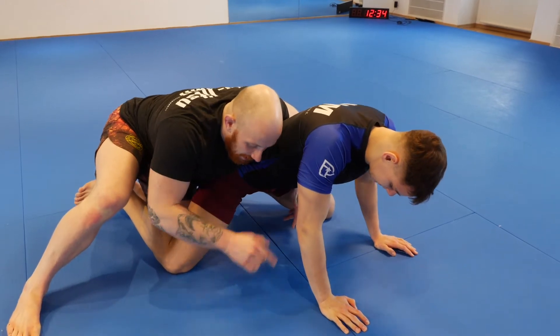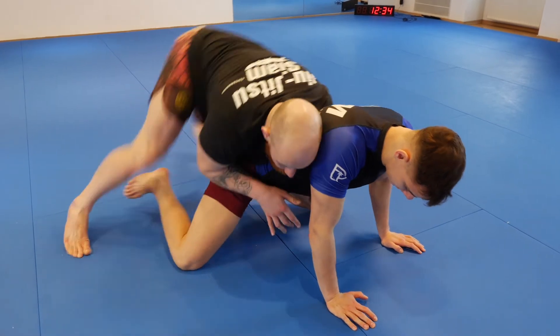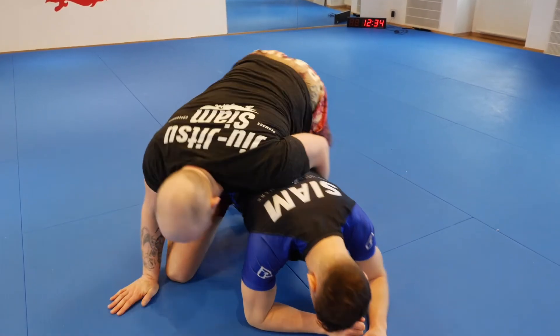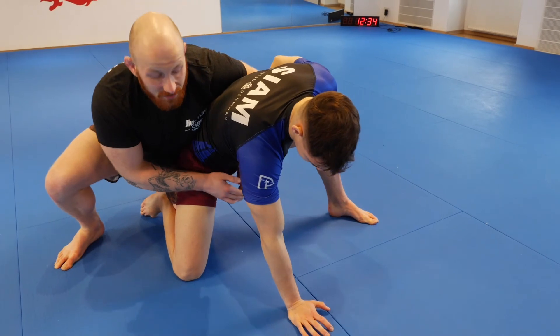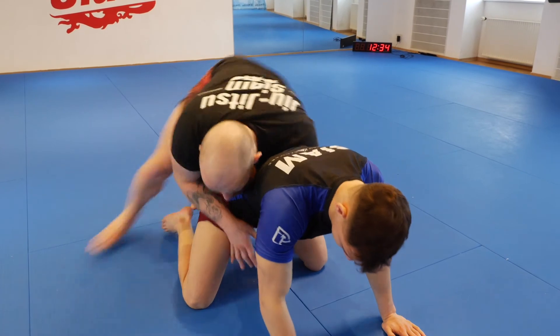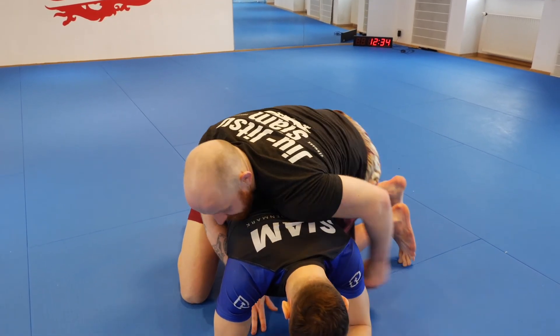When we end up here, I'd suggest shuffling all the way to the opposite side, placing your knee, and starting to take the back. If he goes to a stance or anything from here, I anyway have to go to that side — so if I stay down on the knee, I might as well move first, get to the side, and then start taking the back.